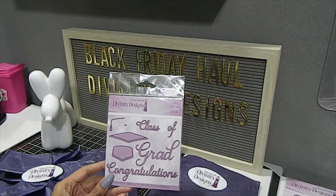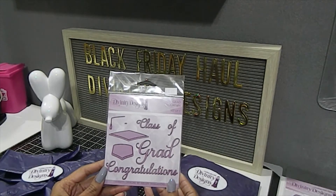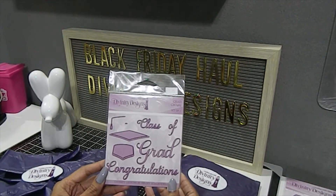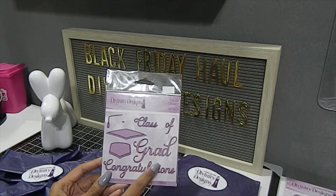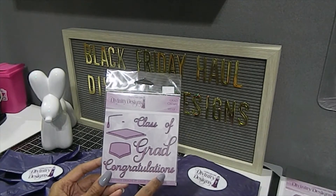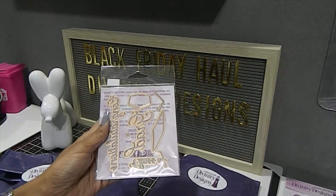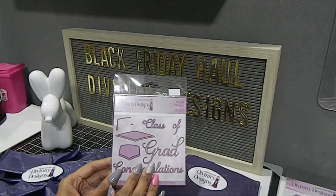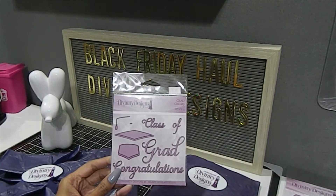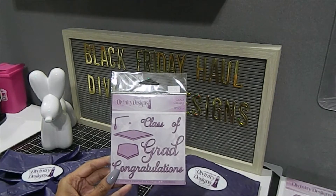This one right here is a grad die set and it has seven dies in there. This is a beautiful set, great for any type of special event for graduation. What I loved about this was the fact that you can pretty much put the cap together, and it also has dies for 'class of,' 'grad,' and 'congratulations' — so it's up to you what year you choose to fill in for that graduate. I did get this die on a special deal of the day of the show, and I'm looking forward to using this because I have some graduations coming up with family and also for my vendor setup.